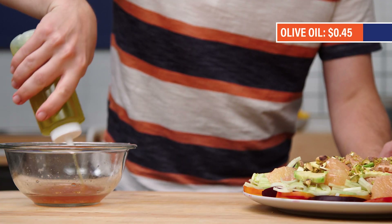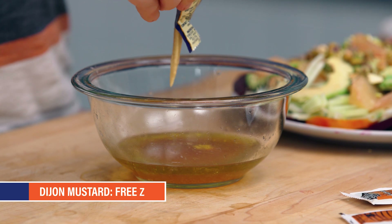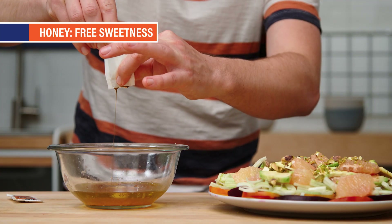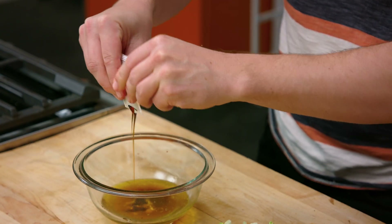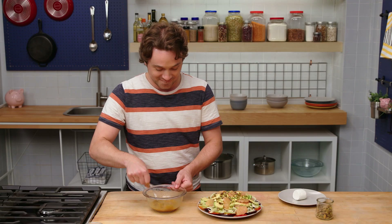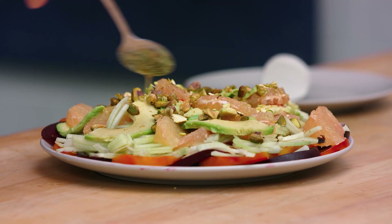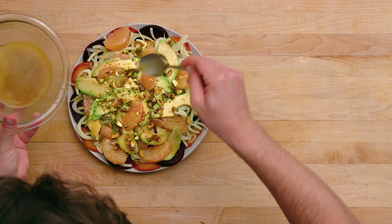We are gonna make a dressing. We're gonna add a little red wine vinegar, oil of olive, and from the packet drawer, Dijon mustard and honey. The Dijon gives a zing, it gives depth, but it also emulsifies this. The honey also acts as an emulsifier, keeping the oil and citrus together, and it adds sweetness. Coming around the outside — sort of like that. Very nice.